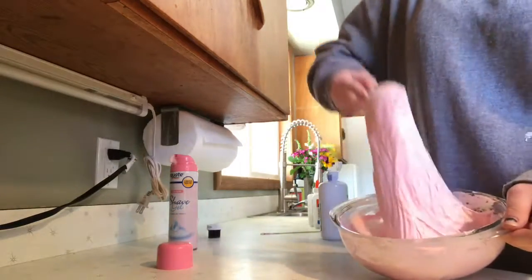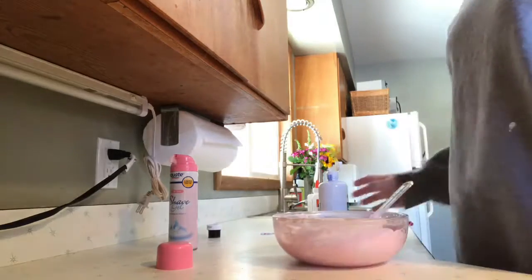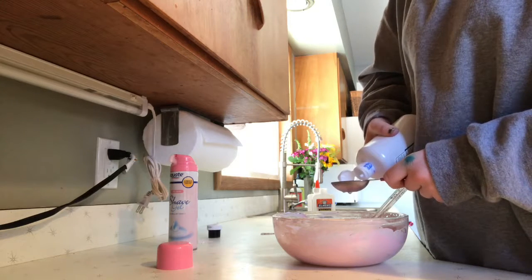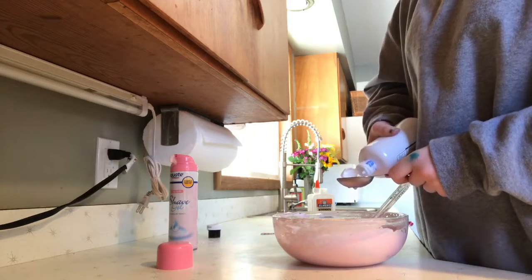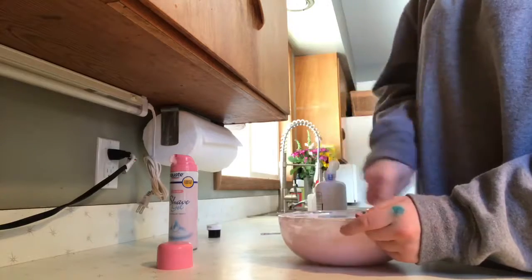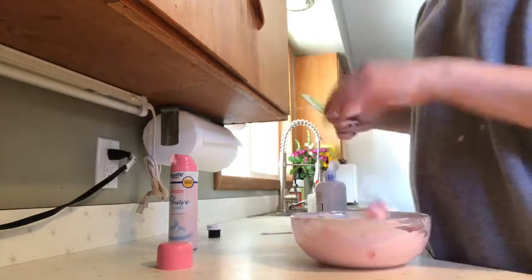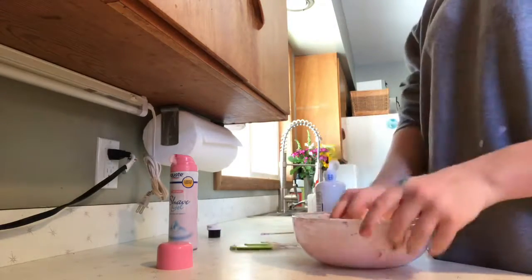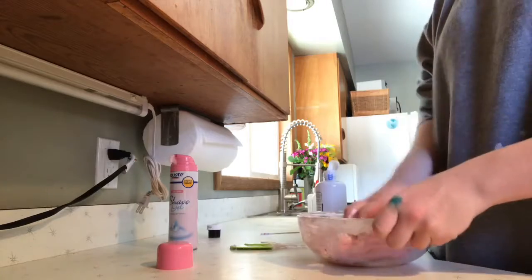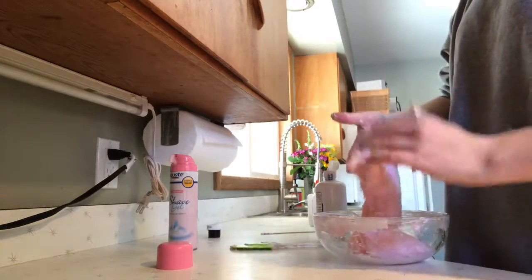It's about this consistency right now. You can add another tablespoon — it's still very sticky so you have to add more. About this consistency, you can pick it up and see if it needs more. We'll play with it and get it to go. This needs more.